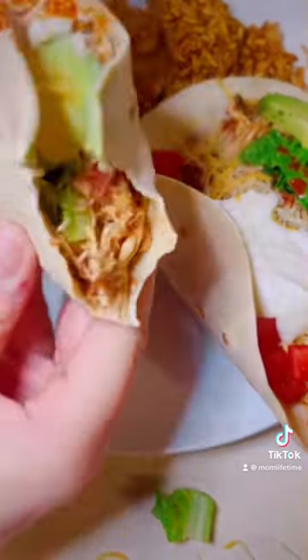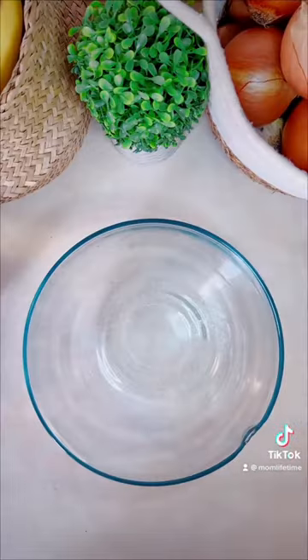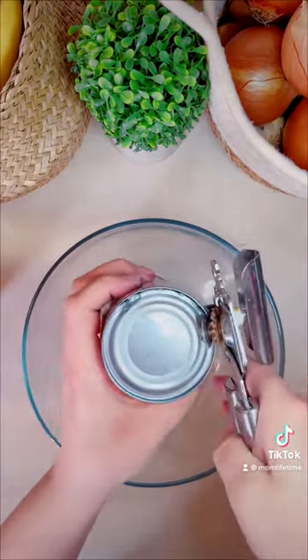You know what they say, tacos before bros. Let's make an easy crock pot chicken taco — this is a recipe that takes hardly any ingredients. You can't tell here because I sped it up and my can opener is broken.